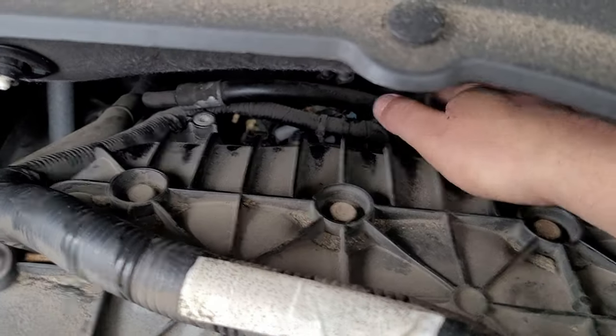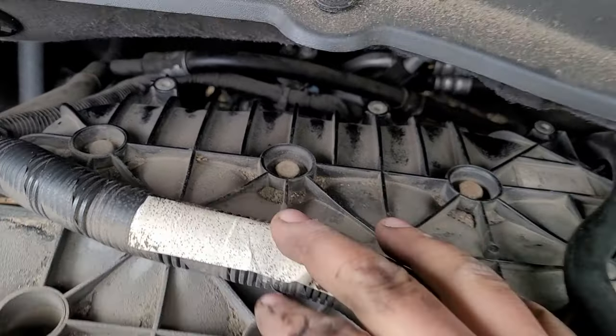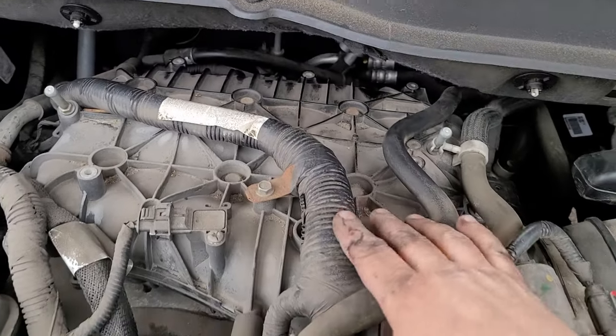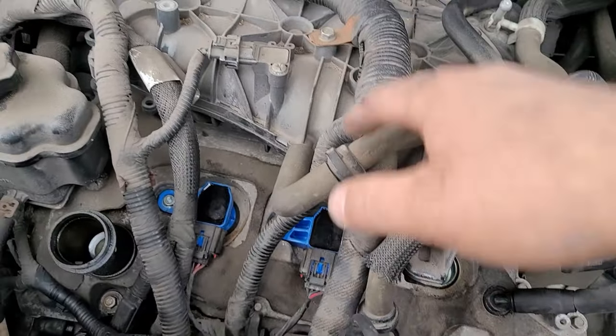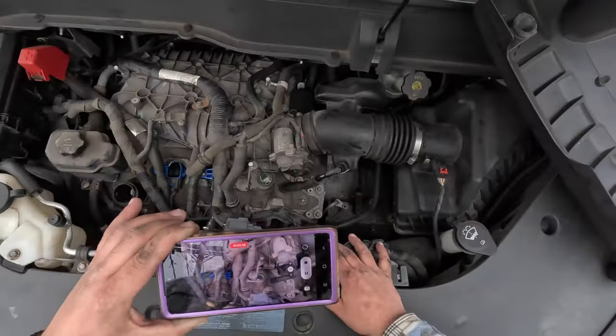Now the rears are a little bit harder, but you can touch every single one of them. You can do this without taking this off, I promise you. It's going to take a little bit of Braille and using your hands more than your eyes because you can't really see back there. But look, these are right there — they're easy to get to.